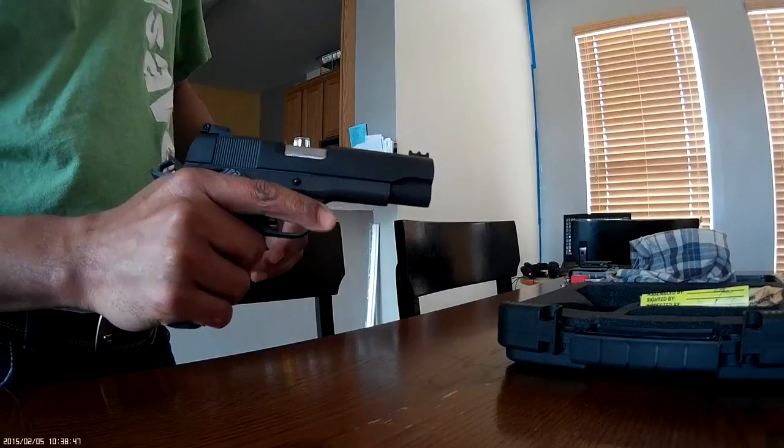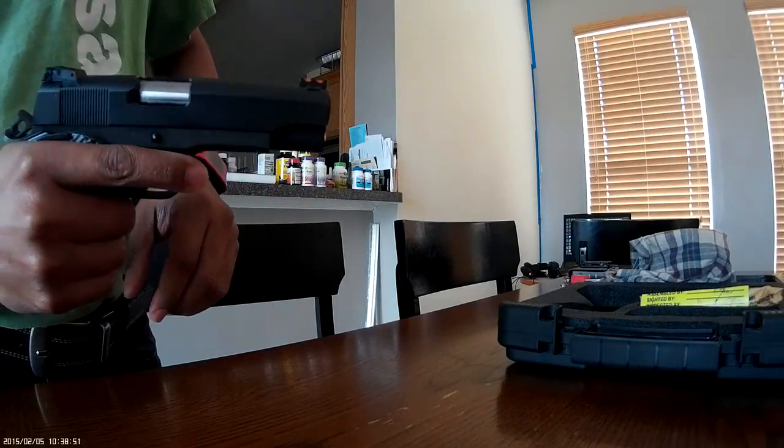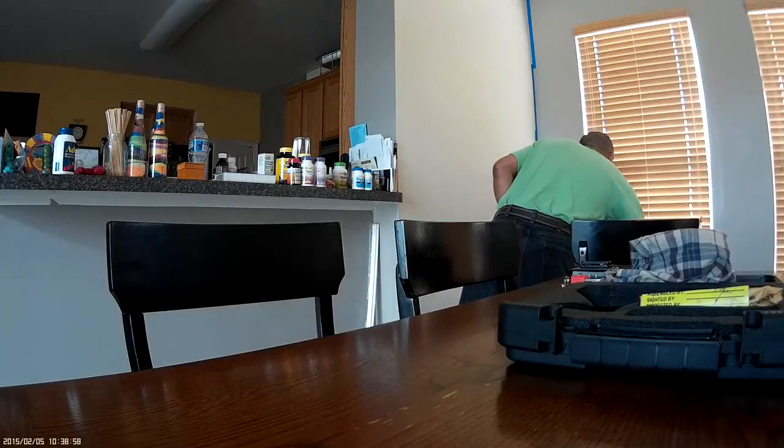This is a 9mm. The paperwork states — let me check the computer page — the capacity says 9+1. But that magazine is 10, which means this is actually a 10+1 gun. The weight is 40 ounces.